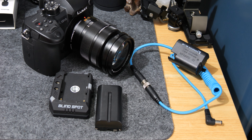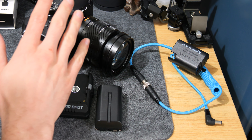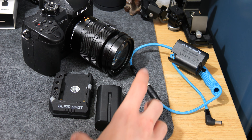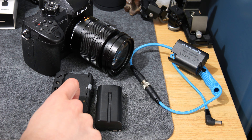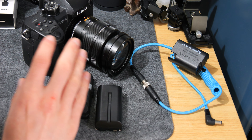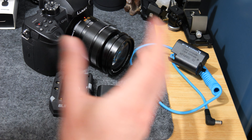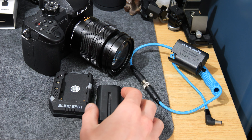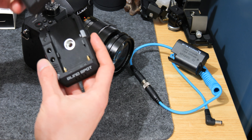In this video we're going to be having a look at the Power Junkie V2 working with the Panasonic GH5. This is a video request I've had. I've done a video on the Power Junkie V2 - I'll link up to that in the corner if you haven't seen it. I use it with my Panasonic GH6 and the GH5 as well, so in this video I'm just going to show it working with the GH5.